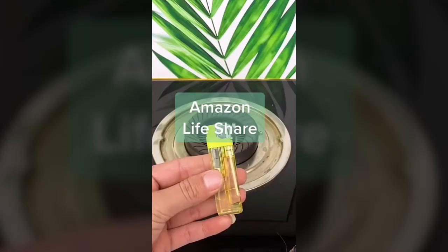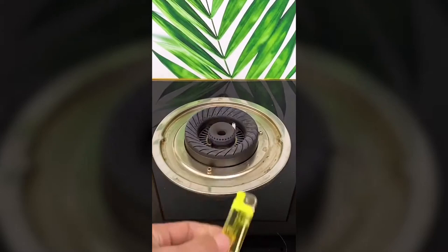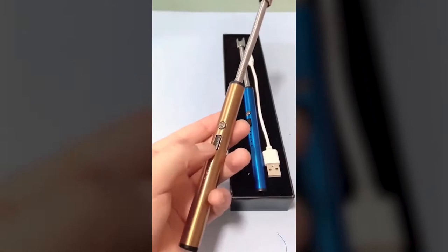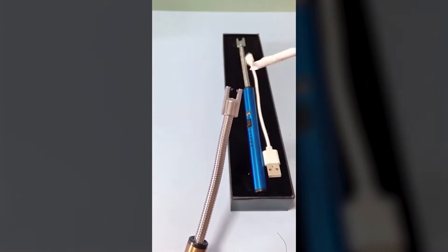This is so cool — it's a rechargeable lighter, and these little dots down here will tell you how much battery life you have left. You will never need to buy matches again. You can use it to light so many different things like candles, especially if they're hard to reach inside. You can use it to start your stovetop or even your fireplace, and it comes with a little USB port where you can plug it in and charge it up.